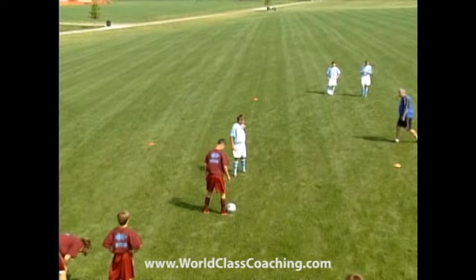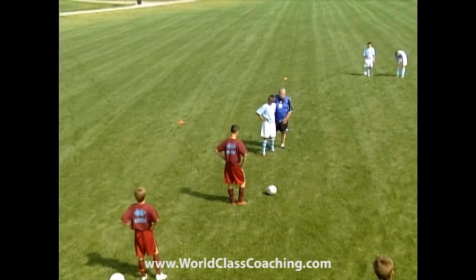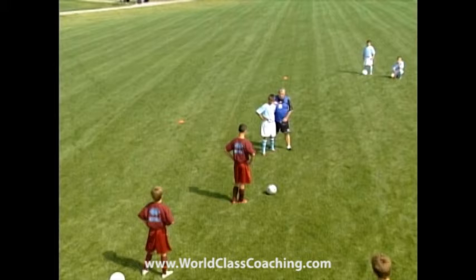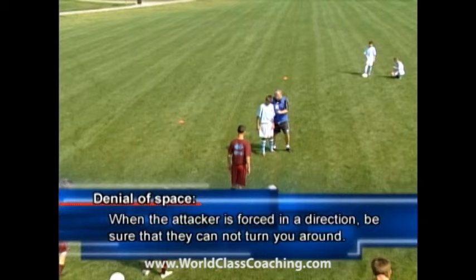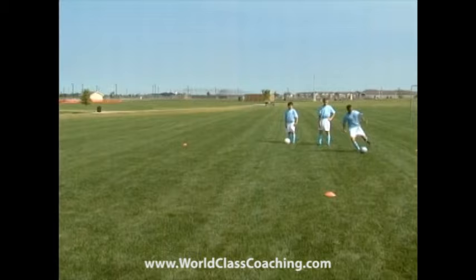Once he's come into that area, why did you decide to take him there? Because he took his first touch that way. So do you want him to keep going towards the end of the grid? We're starting to talk about denying space, or concentration of space. Once we get into this situation, make sure he cannot go that way with your body shape — you're definitely inviting the attacker to go the way that you want him to go.